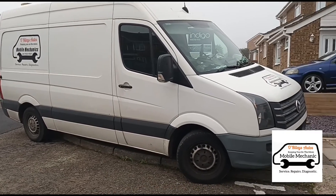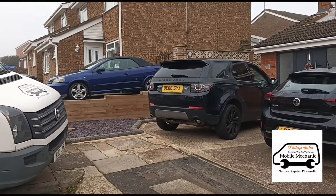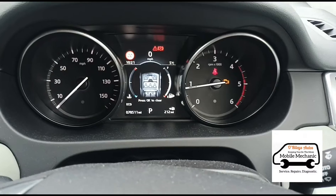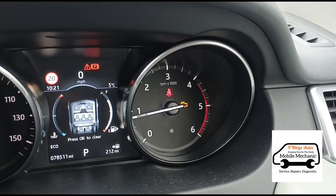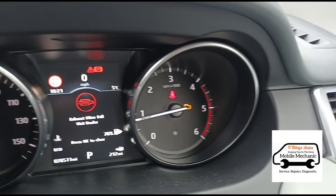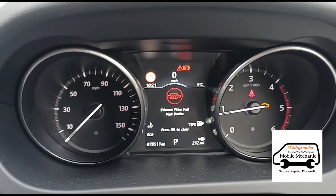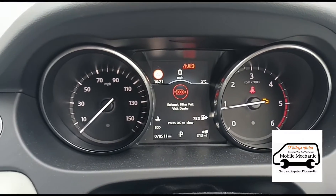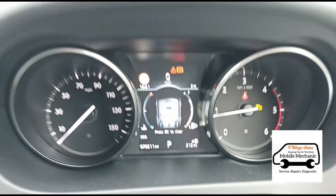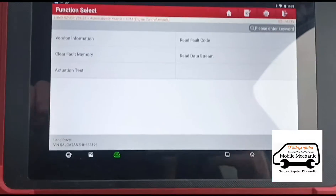Hello, it's Jimmy here at Albrightys. It's a foggy Friday midday and we're looking at a Land Rover Discovery Sport. I've already done a few videos on these but we'll always just make another video — you never know, there might be something slightly different I can show you.